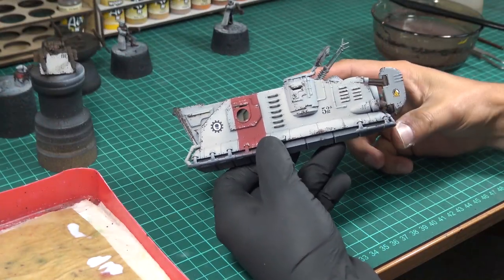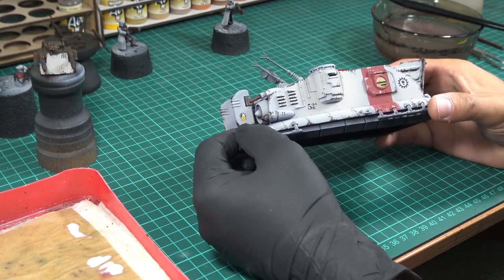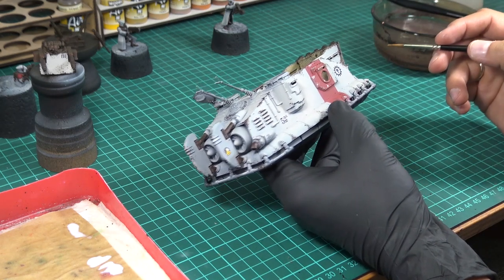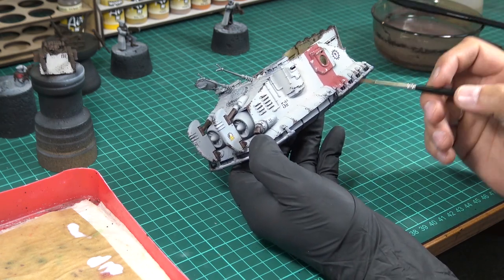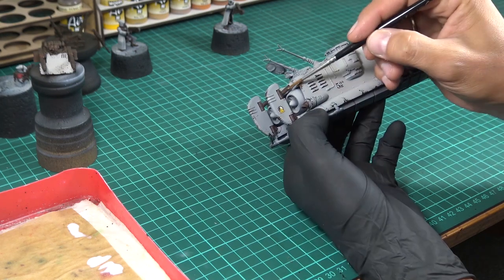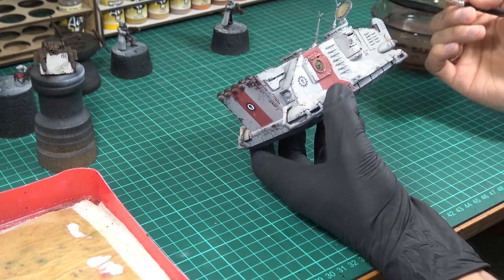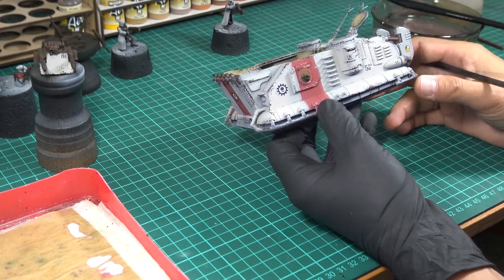All the decals I wanted to apply are applied. Here on the back tail I put a danger sign, here I have put '52', and here three Mechanicum logos. The next step will be the parts that will be metallic. But first I will paint them with Rhinox Hide. These parts are the protections here, the holders of the back tails, the antennas, the leather, and the handles.